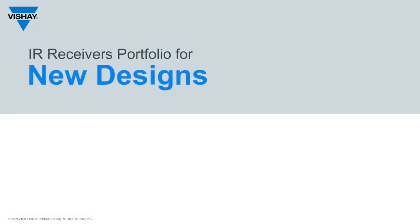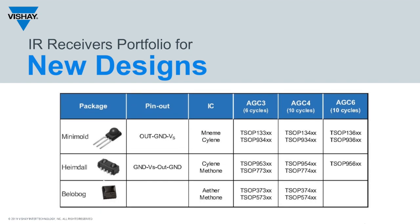For new designs, we suggest focusing on one through-hole part, two surface mount parts, and just three AGCs. And it's important to note that we have no plans to discontinue any of the parts from the larger portfolio.